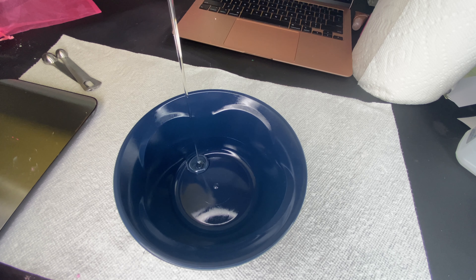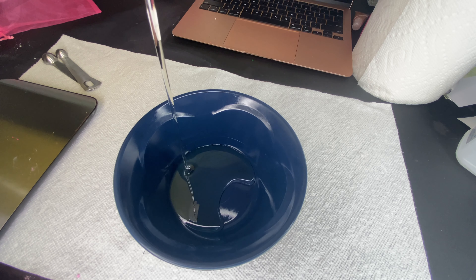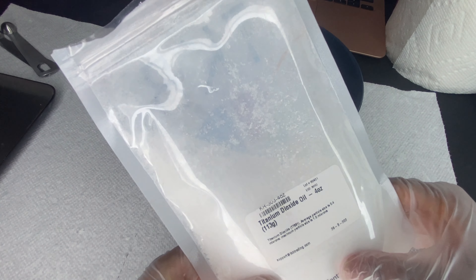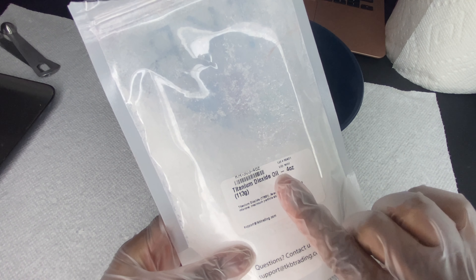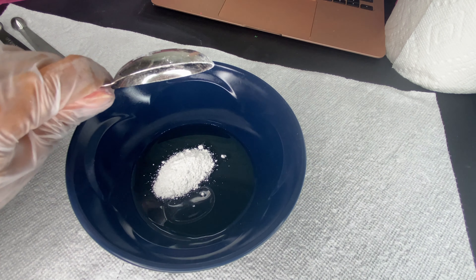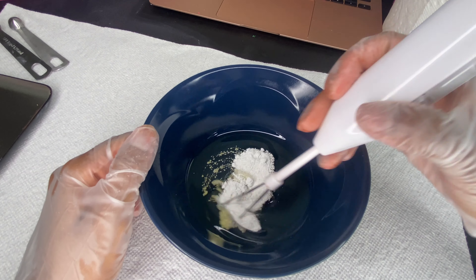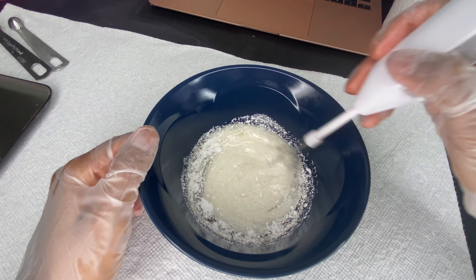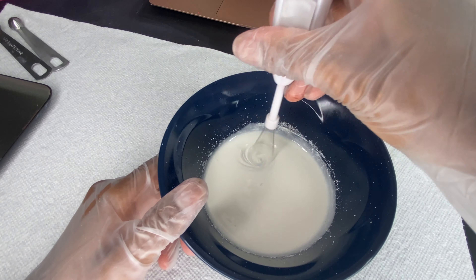Before we get started on making the pigments, I did want to mention that I do have a lip colorant starter kit available for purchase on my website. It's an exclusive kit that comes with all the necessary things to make lip colorants — an 8 ounce bottle of castor oil, some dropper bottles, three pigments which are white, red, and brown, as well as mini funnels. I also offer lip colorant wholesale where I make the colorants already for you. Check out my website down below.